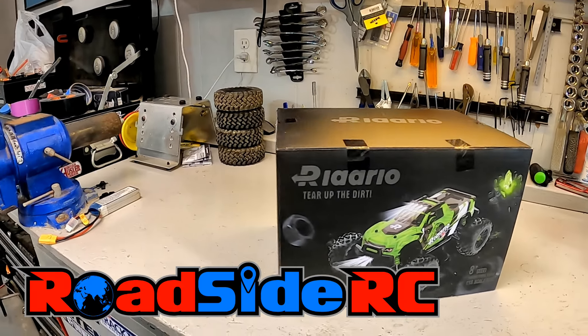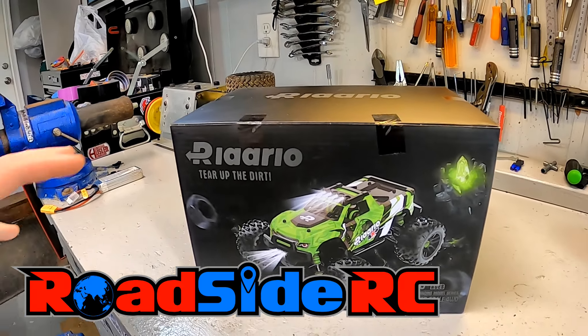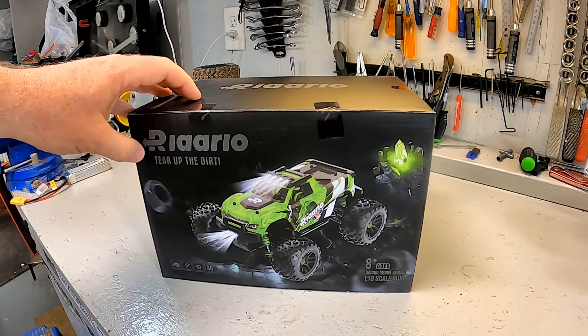In this video, we are going to be unboxing, test driving, and reviewing this 18th scale small monster truck from Rarlo. I have this truck here on the workbench today because I've had one of their bigger trucks before, a 16th scale, and it was a pretty decent entry-level basher truck. This one was just on sale on Amazon a few days ago for $50 — with shipping and everything, it was like $57 to my door.